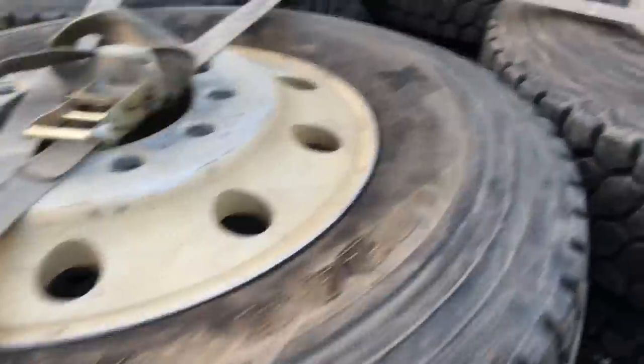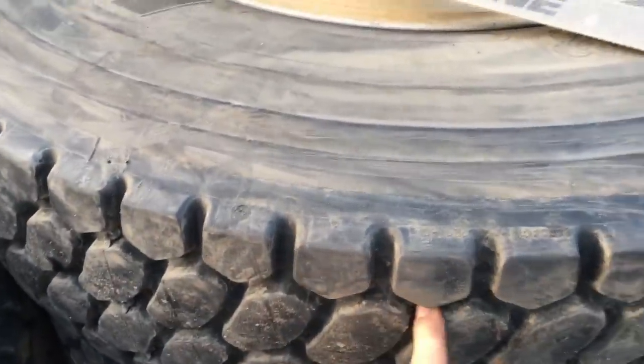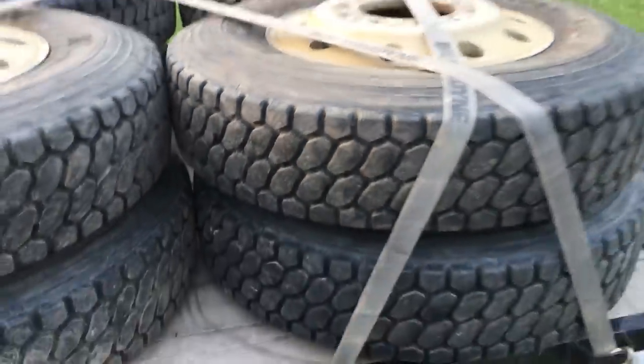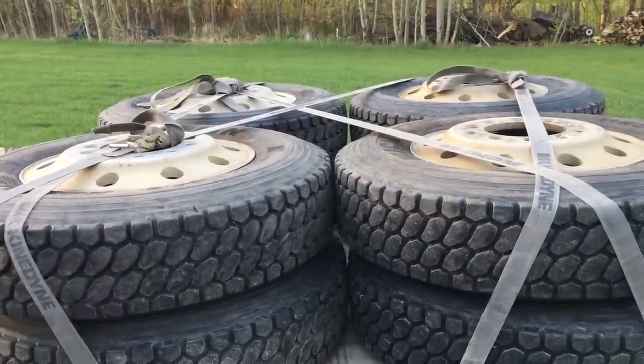So I found a set of retreads — Michelins retreaded last year. The fellow that sold them to me tried them out and didn't like the grip, so he sold them to me. They're like new, got lots of lug in them. I got a good deal — 100 bucks a tire, got them mounted. Next thing will be to take the four best wheels and get them polished.